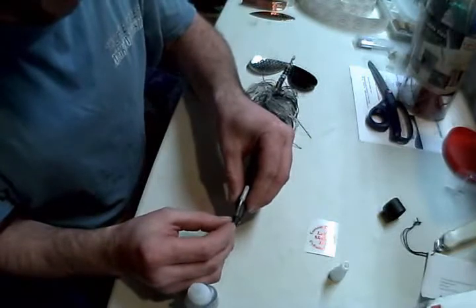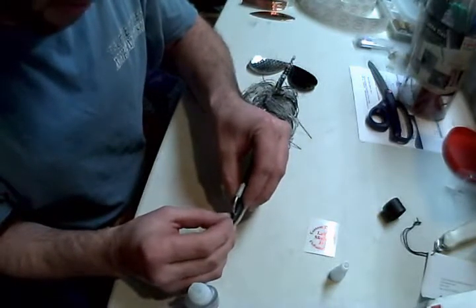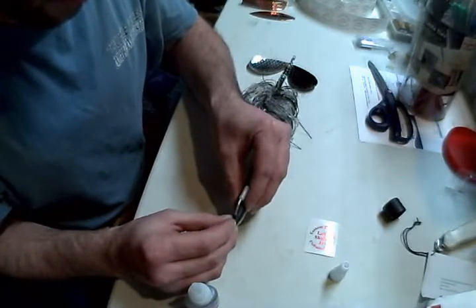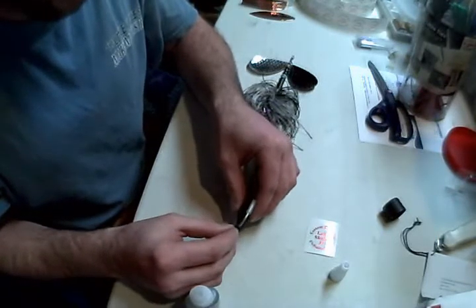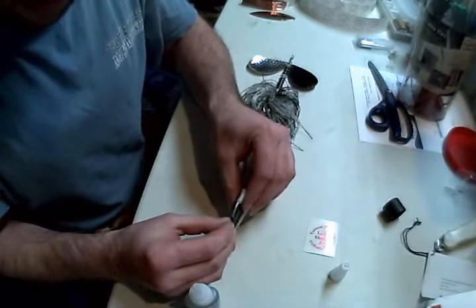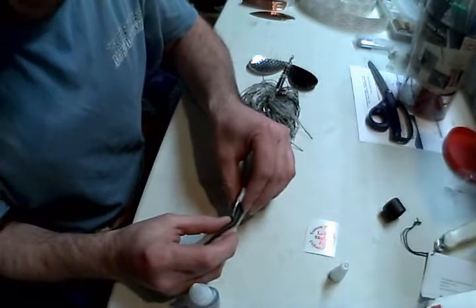Just apply the glue — it actually melts the plastic, and then it slowly bonds back together. It takes about five minutes or so, so I'm just going to hold it, at least until it holds itself.